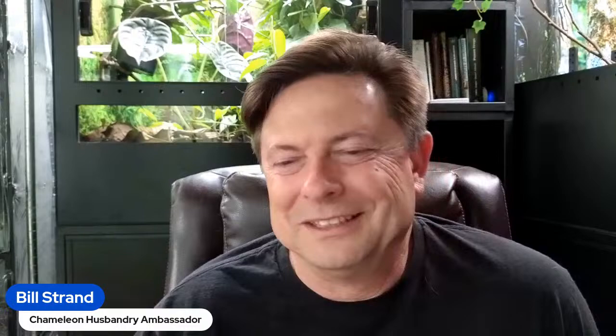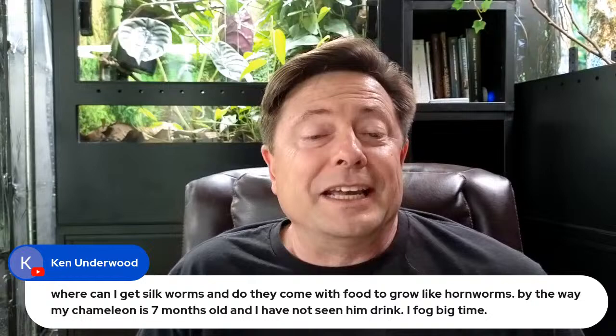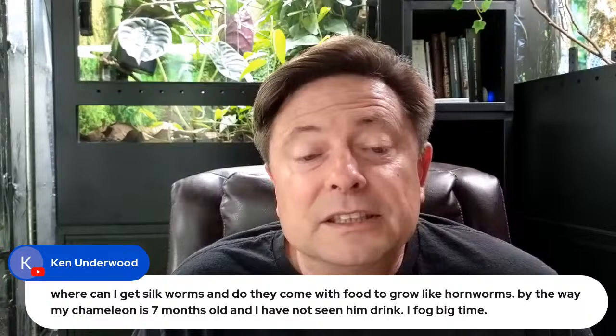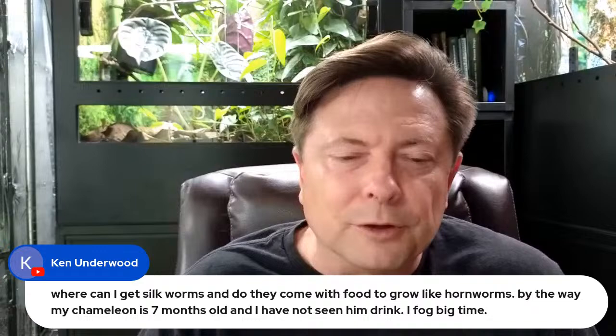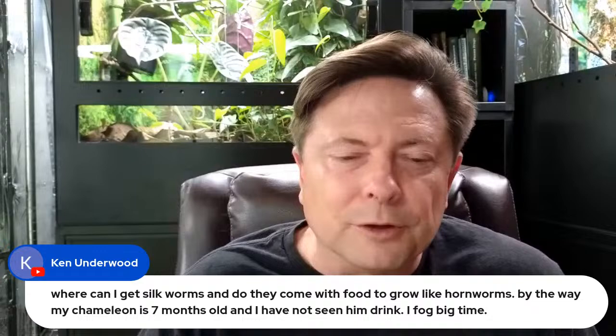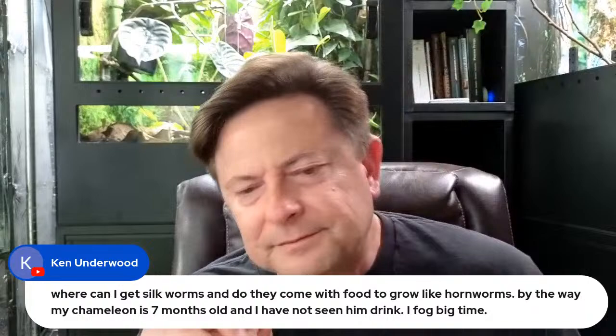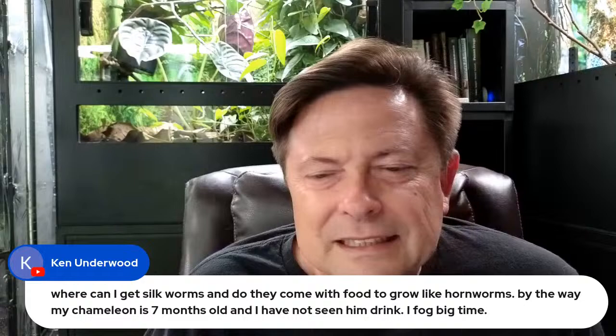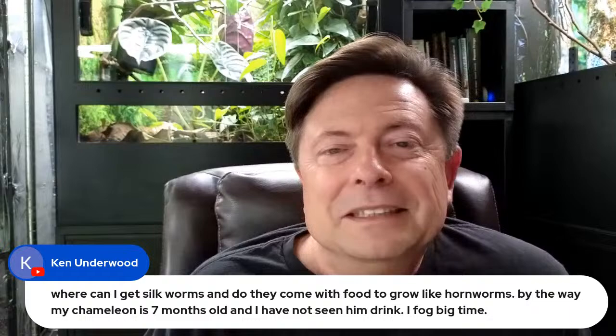Someone's asking where to get silkworms and whether they come with food, and also mentions their seven-month-old chameleon hasn't been seen drinking. For silkworms, you can get them from ANR Bugs, Frams Cams, and a number of feeder companies — they usually come with a little bit of food but you can order more. As for the chameleon not seen drinking: fogging will hydrate them. As long as the poop is nice and hydrated, you're good.